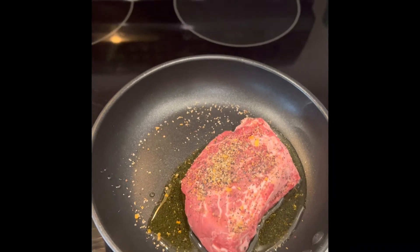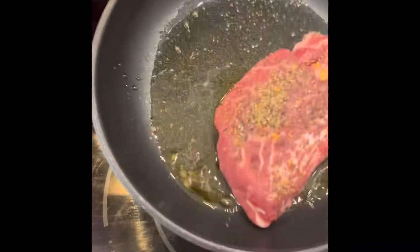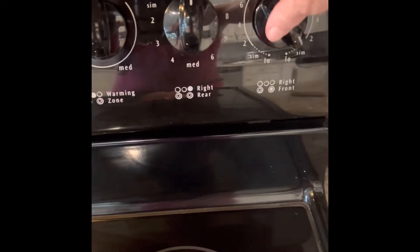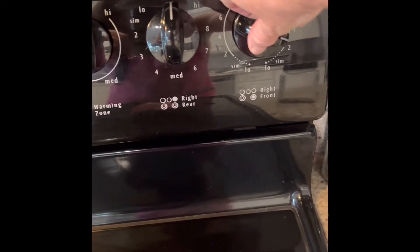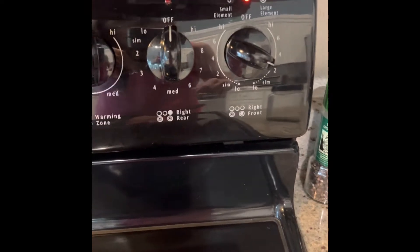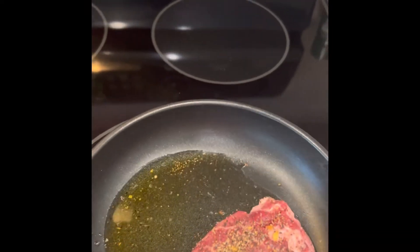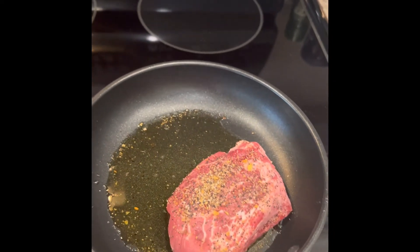We're back to check on our steak here, and you can see that the butter and the oil have melted. So I'm gonna go ahead and turn this up a little bit more to about two, two and a half, and let that start to cook a little faster.